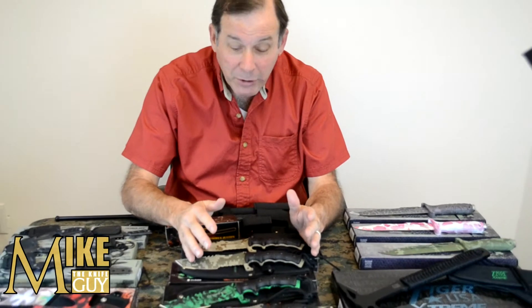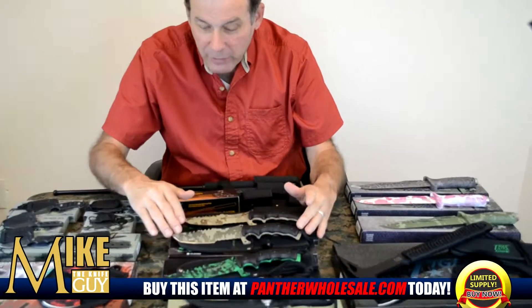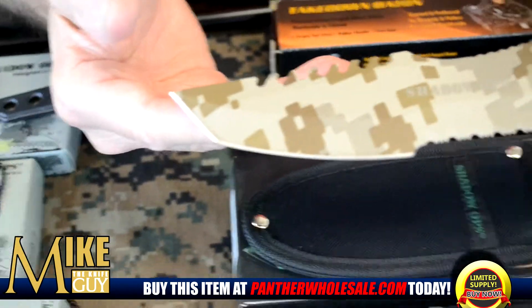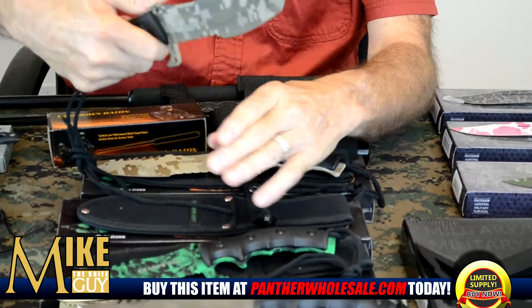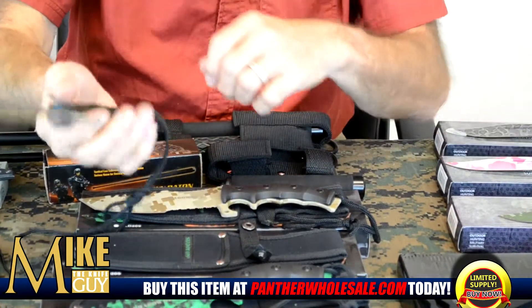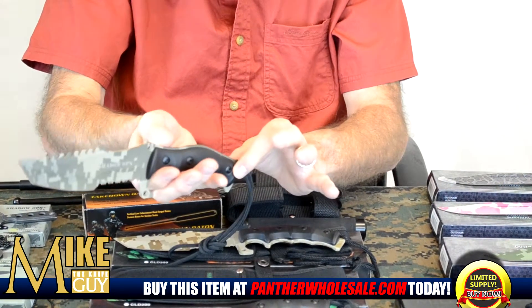Let me show you the Panther Trading Company's line of military-style knives. Four different colors. This is an 11-inch long, 5-inch blade. You've got serrations not only on the bottom, but on the top, as well as a guard here, so you do not hurt yourself when chopping or cutting. The knife is perfectly balanced with Delrin handles that are permanently mounted to each side.